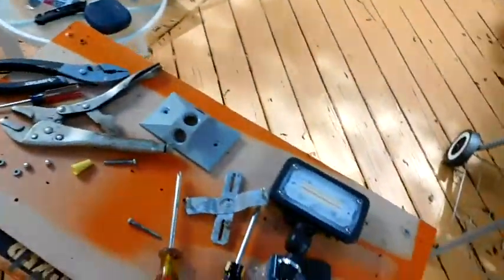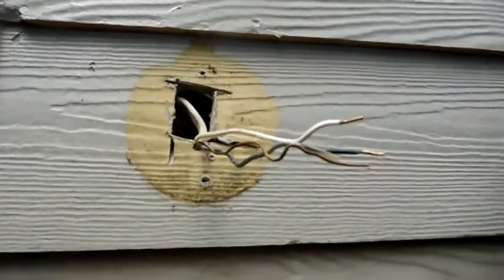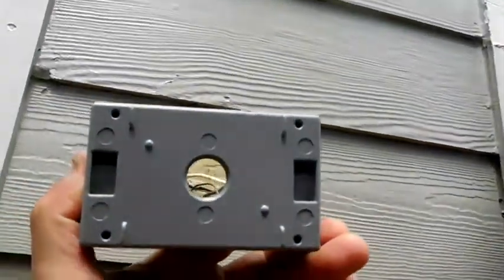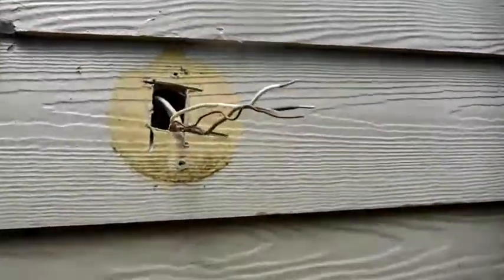The first thing you do is of course turn off the electricity. I took off the old light, and now I've got to connect this box — drill holes in the back and then fasten it to the wall.